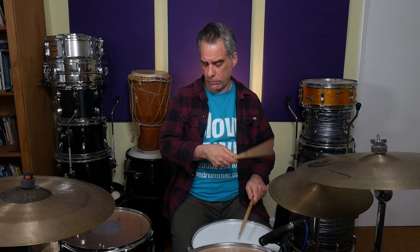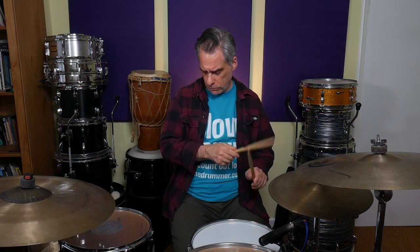Next, let's see if we can put the bass drum on the 'a' of the third triplet as well. So we'll go one and a, two and a, three and a, four and a. Then let's put the bass drum on the 'a' of the first triplet and take out the one on the 'a' of the third triplet. So we're going to play one and a, two and a, three and a, four and a.